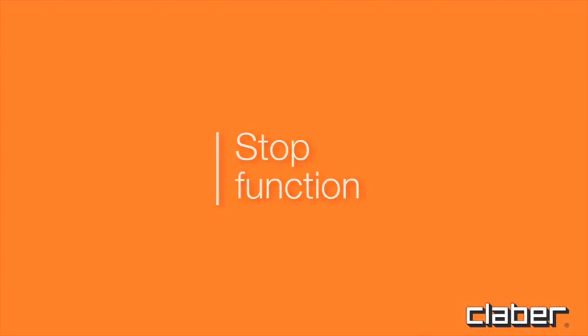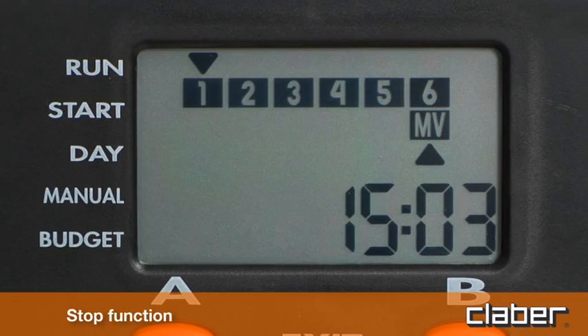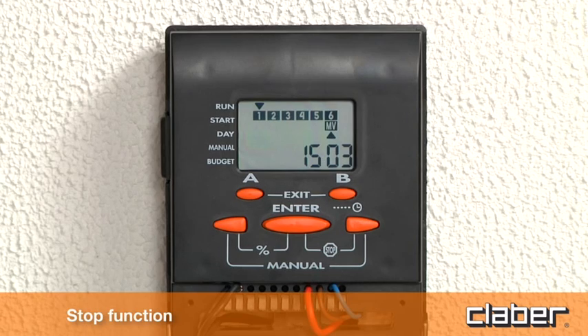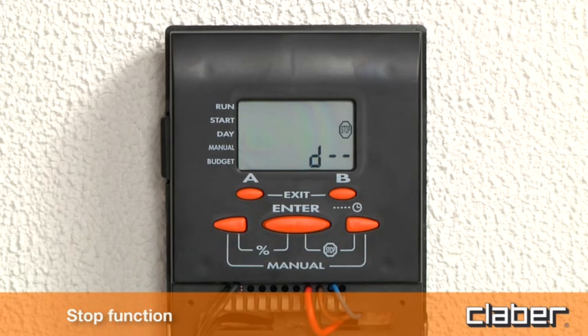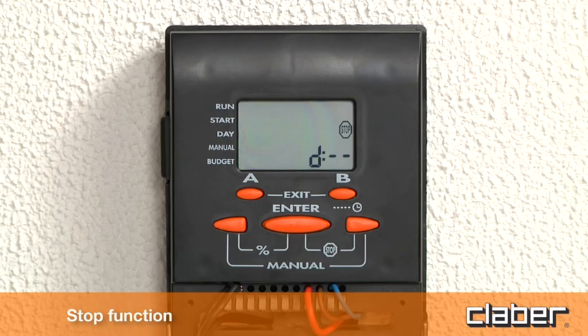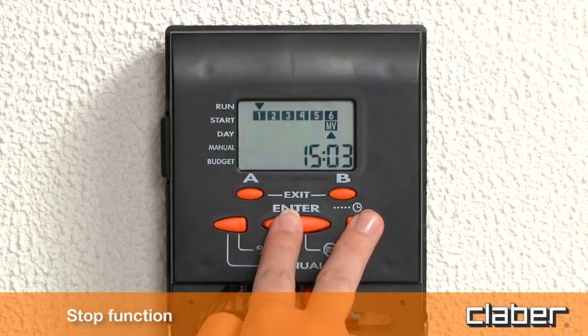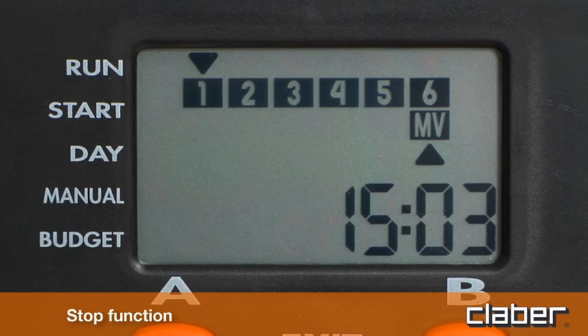Stop function. This function can be used to suspend watering for a duration ranging from a few minutes up to 15 days. Press the middle button and the right arrow key (Stop). Press the middle button and the right arrow key a second time to resume the program.